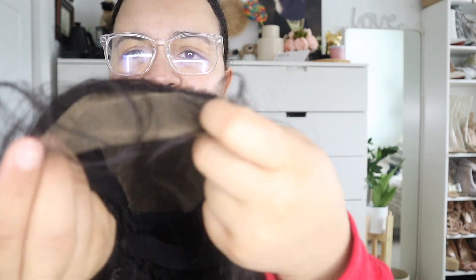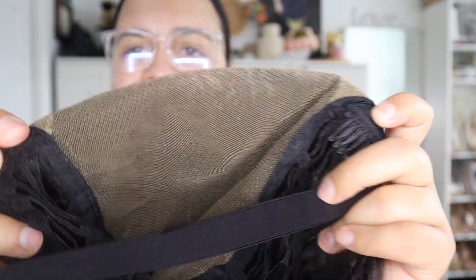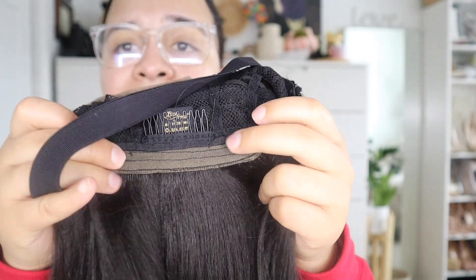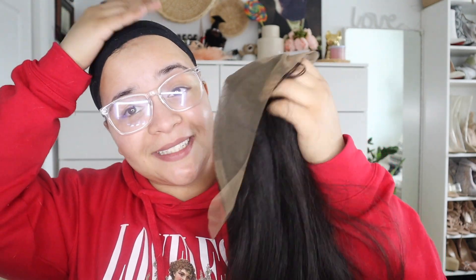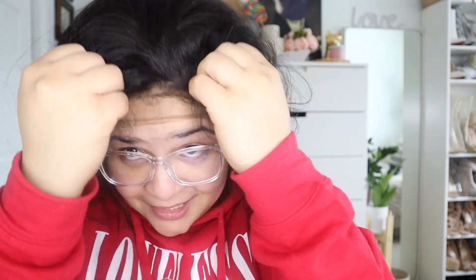Out of the box, we have the Swiss lace here. These are the baby hairs — they're super long, which I am not a fan of. Here is the elastic band; it has the clips on the side and one on the back, as well as adjustable ties. And then it has an extra lace back here in case you want to pull it up. I'm going to put on a wig cap and throw this on to see what it looks like. So we have our wig cap on — I'm just trying to protect my hairdo underneath. Let's talk about these baby hairs.